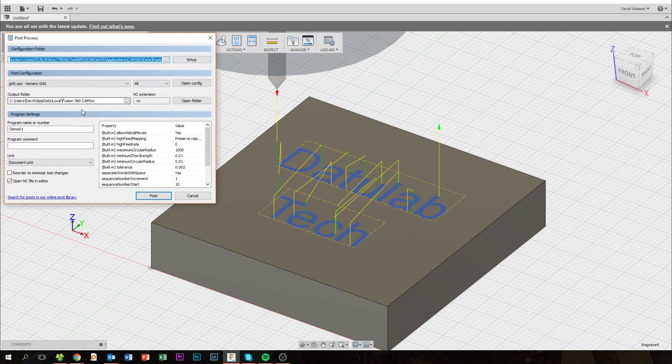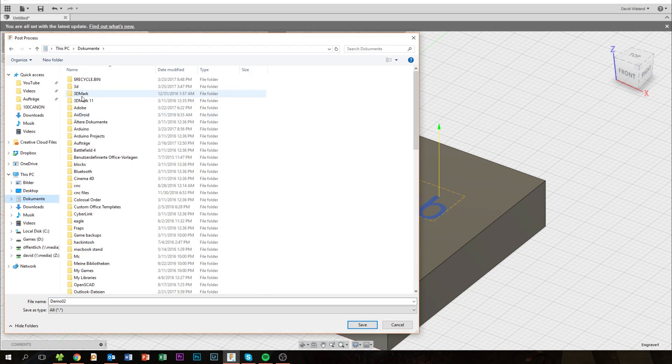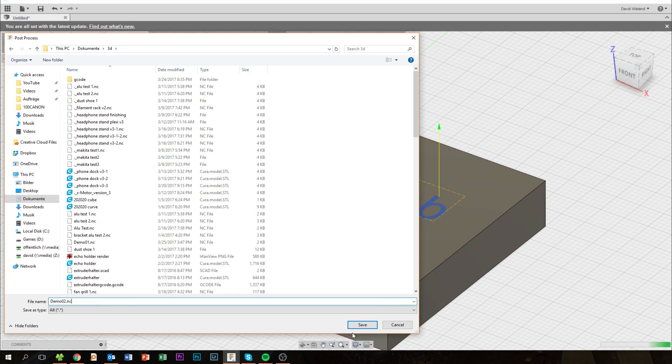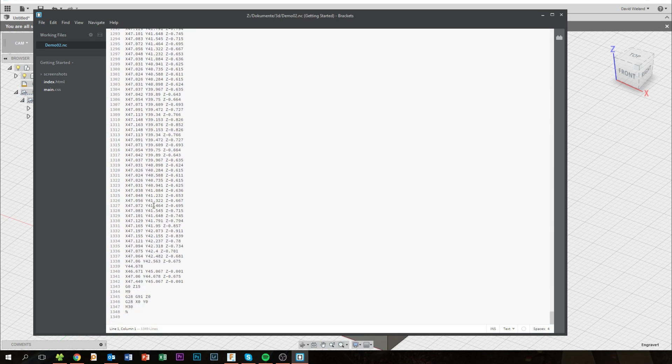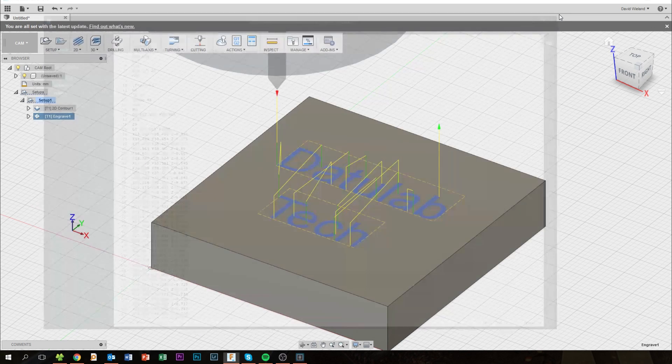After we choose our controller — Grbl for me — and give the file a name, we can export it. And here you can see the G-code. It looks pretty similar to G-code for 3D printing if you've ever used that. Basically what it does is tell the machine things like: turn on the motor, go down maybe 10mm, move X and Y both 10mm, and then move over. It's really easy to understand, but there are many many lines of code. Depending on the complexity there can be many thousands of lines, so you can be glad you don't have to write them yourself.